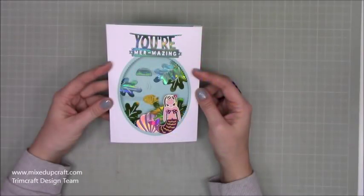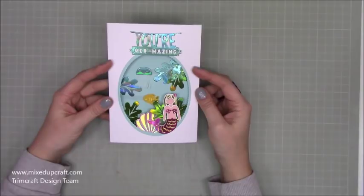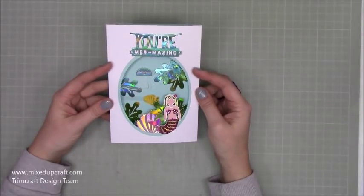Hi everybody, it's Anne with Mixed Up Craft. Thank you for watching my tutorial today. I'm back with another fun fold card. This one is a larger style of the shadow box card I made last year, and this is inspired by Jennifer Maguire.